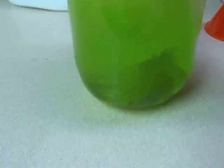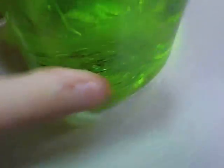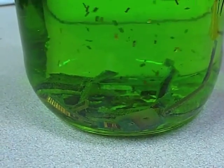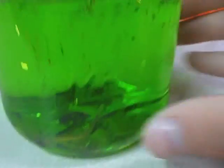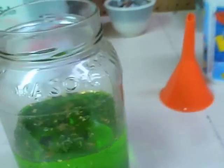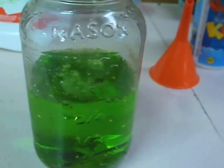Just agitate it every once in a while and mix it up. A good way to tell that it's working is you'll see these bubbles forming on the surfaces — that's a good sign so that you know it's working. Already you can see on the surface little flakes of gold floating to the top. You can see that more of the gold films have floated to the top and separated from the circuit boards, but not many bubbles are left. So I'm going to add some more hydrogen peroxide to kick-start the reaction again.